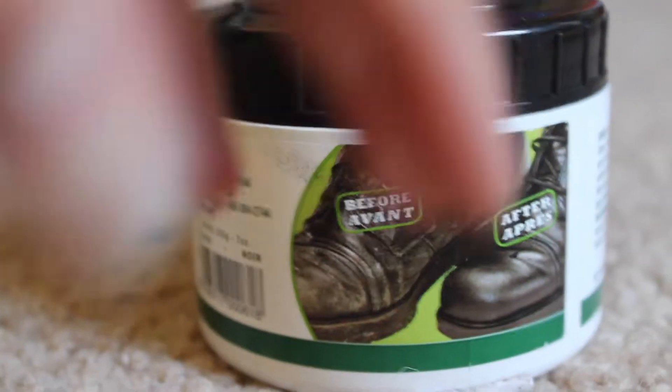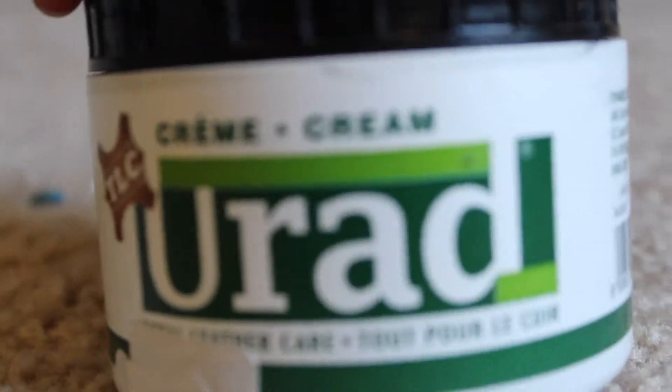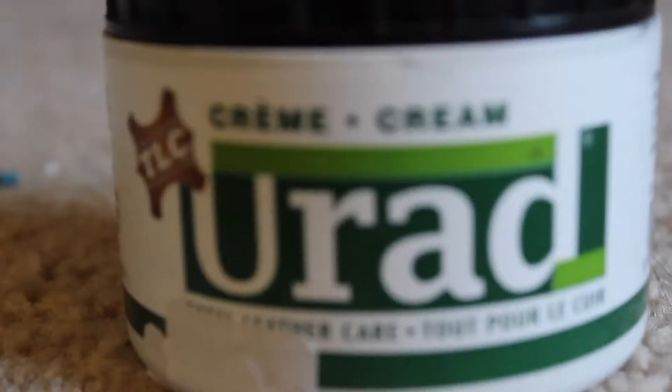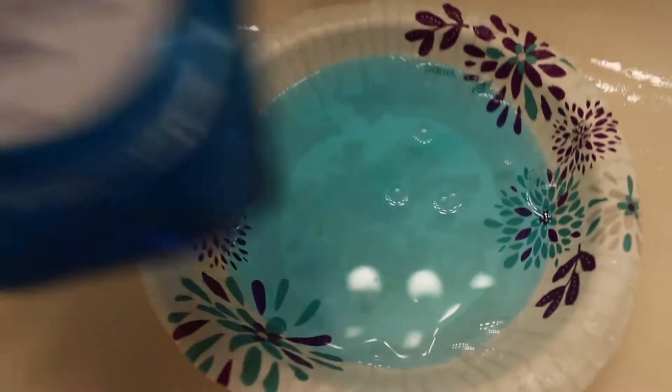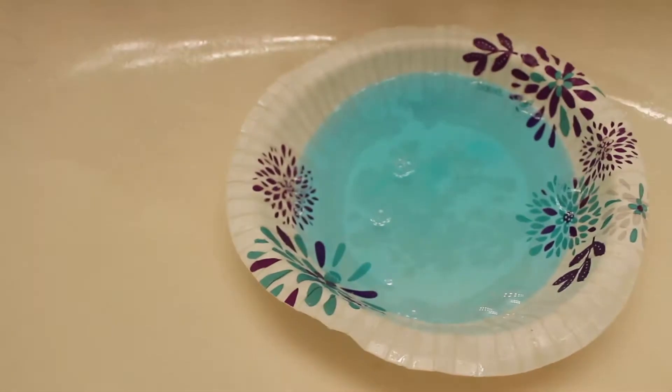The first thing I use is this cleaner — I love it, it makes my boots more shiny. The next thing I use is water and a teaspoon of dish soap. I use a teaspoon of Dawn and it seems to do the trick.